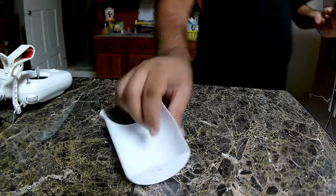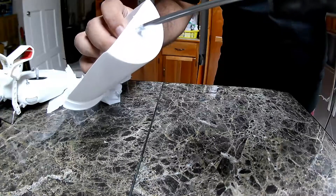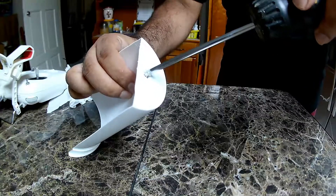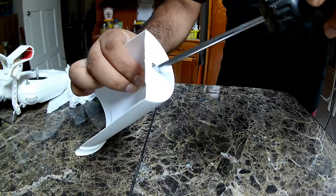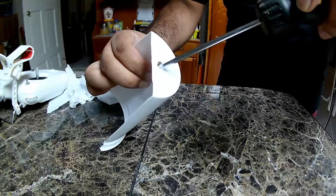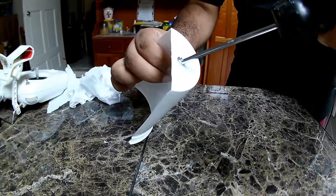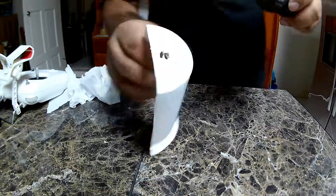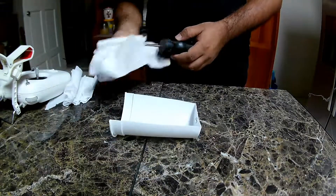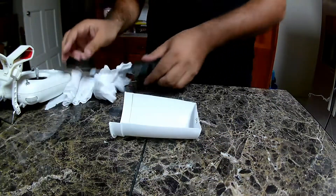We need to burn a little bit more again, one more try. I'm trying to knock pieces out to try and get this plastic out.